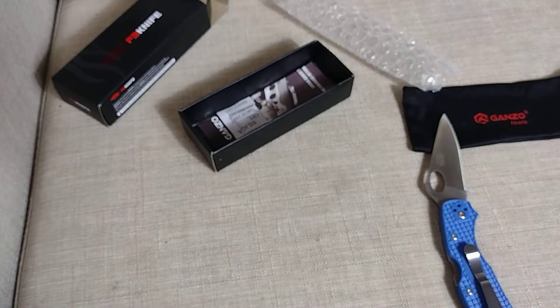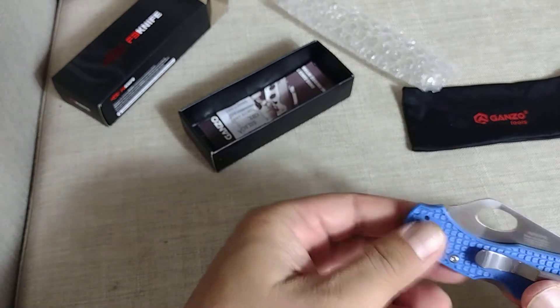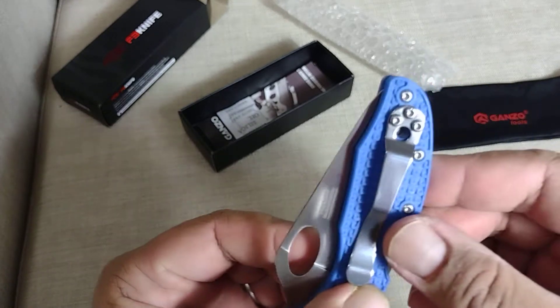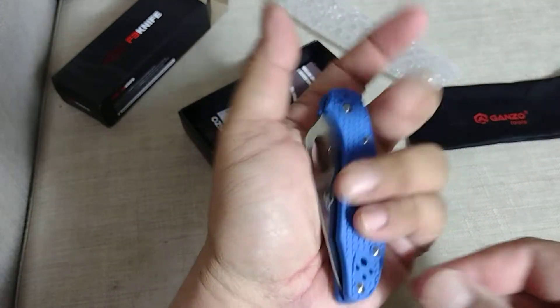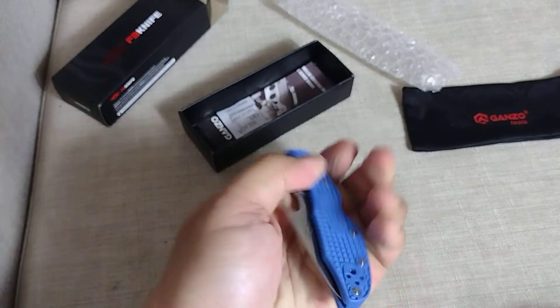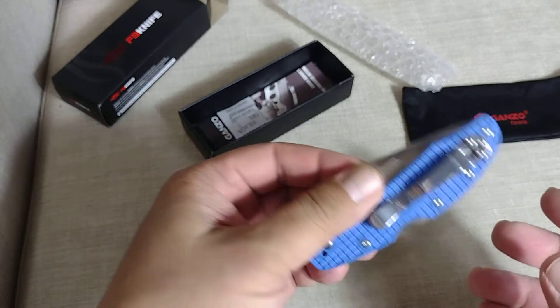Size-wise, I think the blade is 75mm and the total length is 175mm. When closed it's 100mm. It's a nice looking knife, especially with the shiny stainless parts. It kind of disappears in my hand — I have an extra large hand.